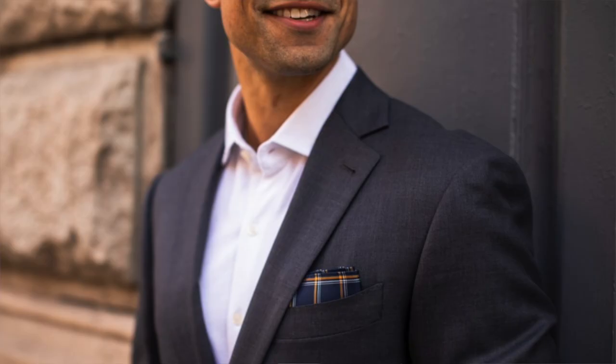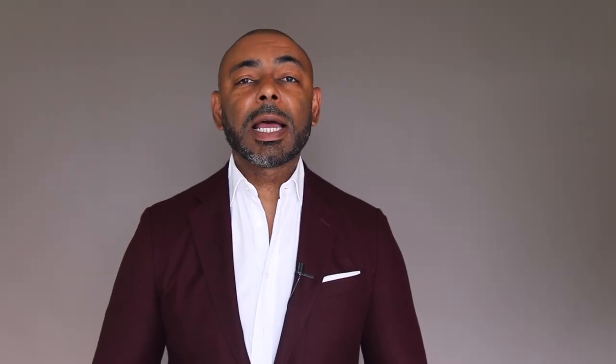A pocket square is a great final detail to add to your blazer, suit jacket, or sports coat. They allow you to add personality and pop to your dressier looks, and they come in a wide range of colors and patterns. There are also a wide range of ways to fold your pocket square. I happen to know about 12 myself, but I believe if you know the three we're gonna discuss in today's video, you'll be good to go in most situations.